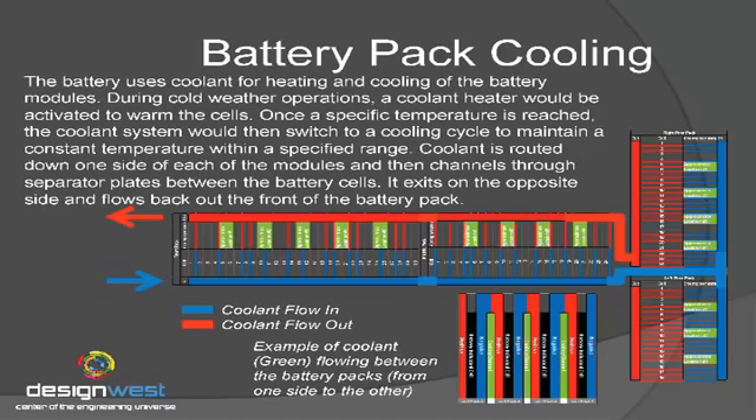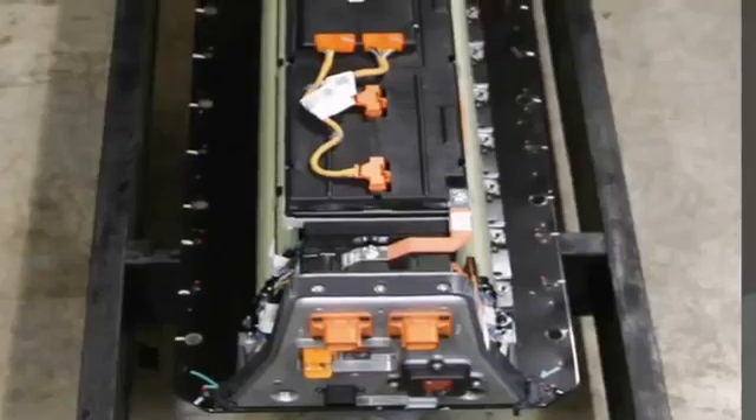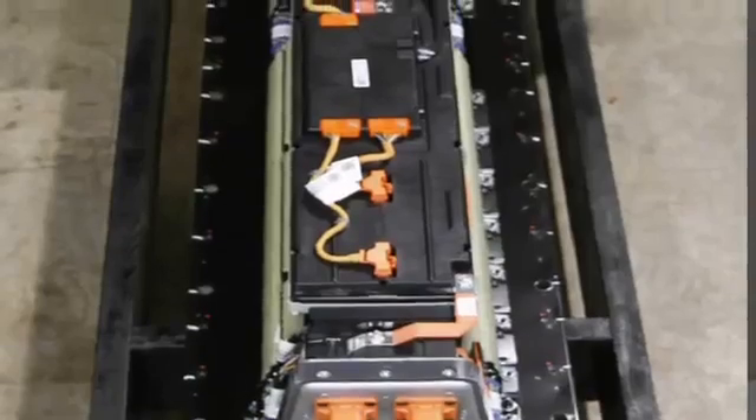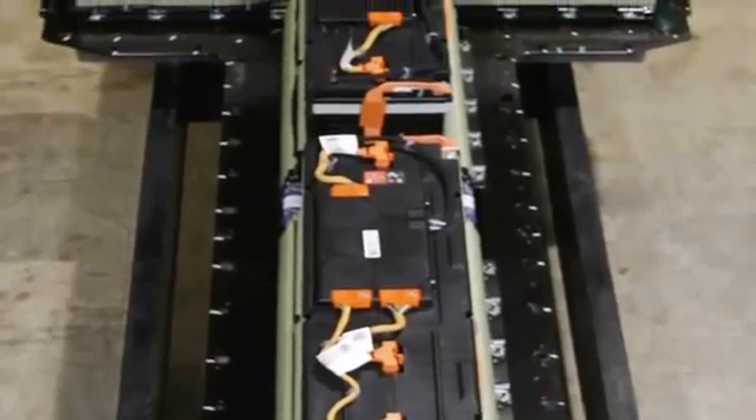If you envision those three cells in parallel, they're probably running coolant between them, and then the next pack does the same, and so on. The coolant comes in to one side, runs around to the back, goes through the cells, and exits out the other side of the battery pack. On the front of the doghouse you can see a red and a blue circle — those are the coolant lines, which are stainless steel and route up to the radiator module in the front of the vehicle. There's also a heater for cold weather environments — they pump warm coolant into the battery pack to bring it up to temperature, then start cycling it to cool it.